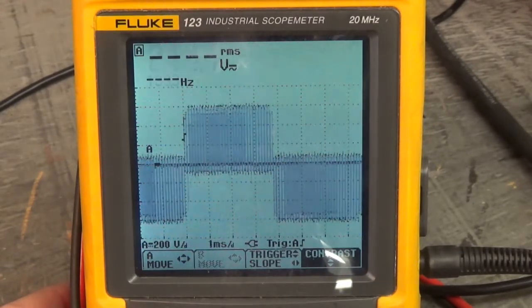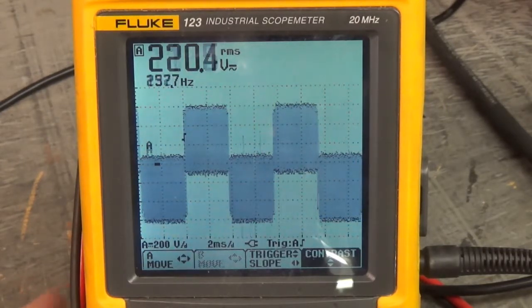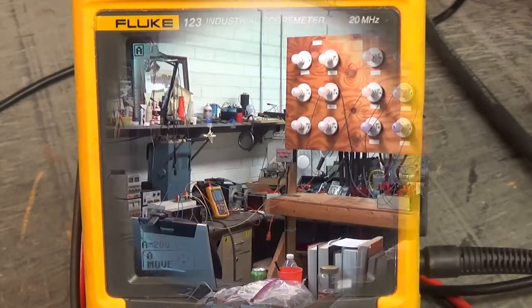Nice — we fixed it! Now shortly we'll load that drive down.